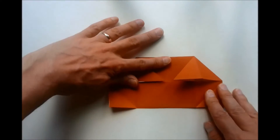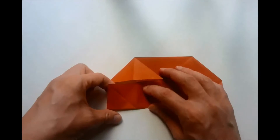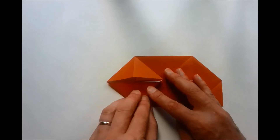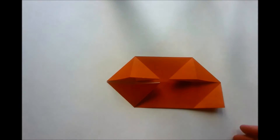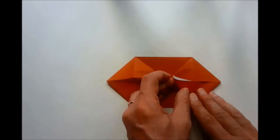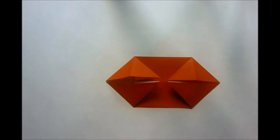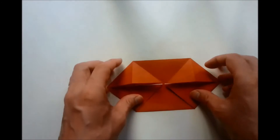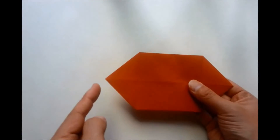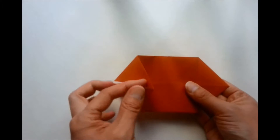Turn your model over and we do the same on this side. We open up our flap and perform a squash fold. Same on this side — lift our flap up and perform a squash fold. We then turn our model over. At this point here we are going to do a valley fold from this point, so at the top we have the two pointed corners.